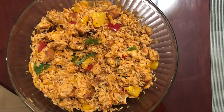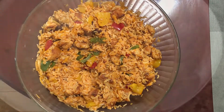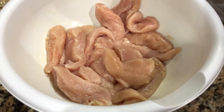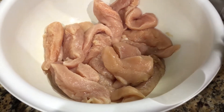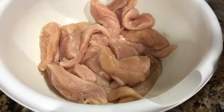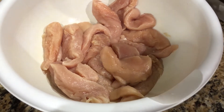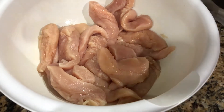Today I'm going to be showing you how to make a buffalo chicken rice bowl. I have two pounds of chicken — boneless skinless tenderloins. You can use thighs or breasts, it doesn't really matter. Just make sure to wash it before cooking. You're going to need two teaspoons of chili powder, one teaspoon of salt, and half a teaspoon of pepper, but you can adjust that to your taste.